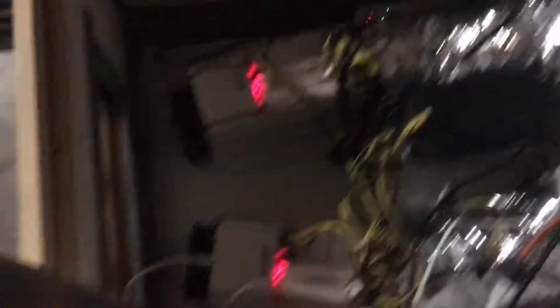I've got two Ant Miner L3s running in here — pretty loud, pretty noisy. I've got the cool air coming in there and the hot air going out here.